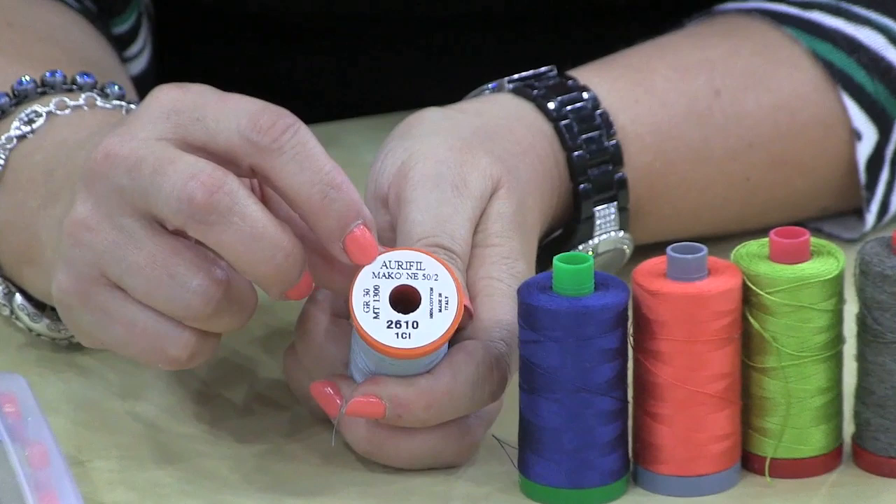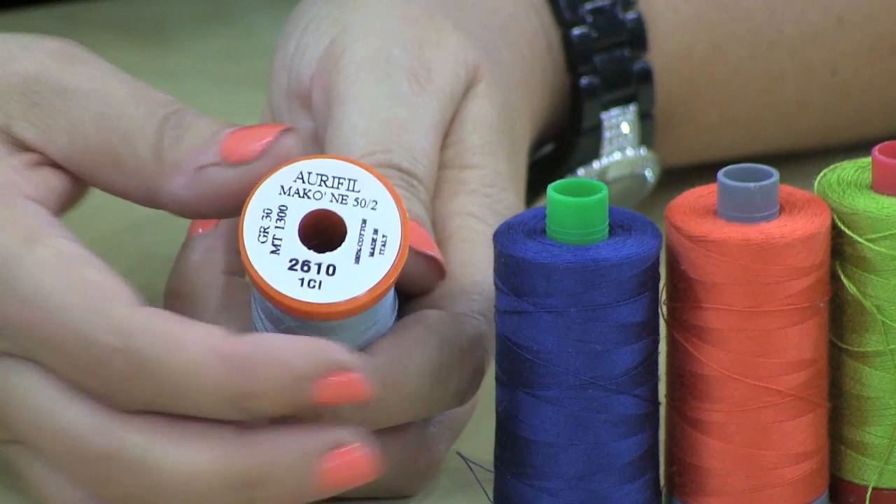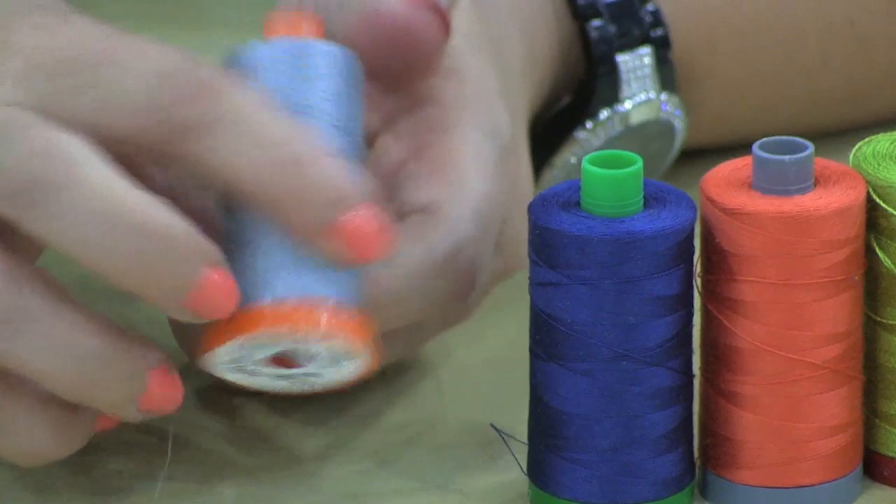You also have a lot of information on the bottom of the spool. It says Aurifil Mako NE50, so it's 50 weight, 2-ply. It always has the Aurifil name. There's the color and the dye lot right below it. Then you have how many meters are on the spool, and Aurifil is Italian-made — made in Italy — and it tells you that on there.